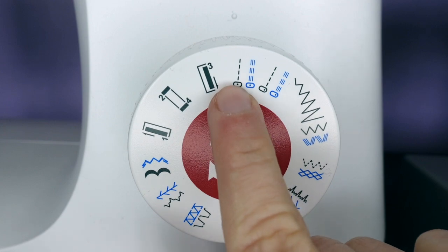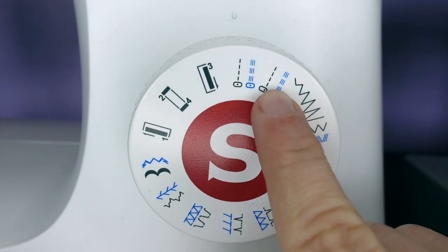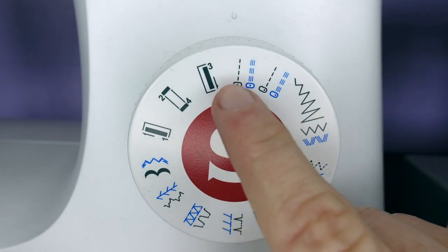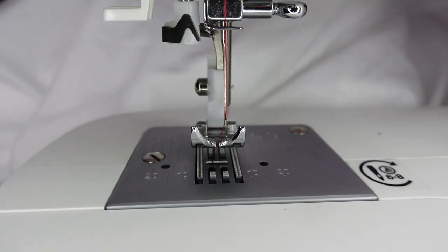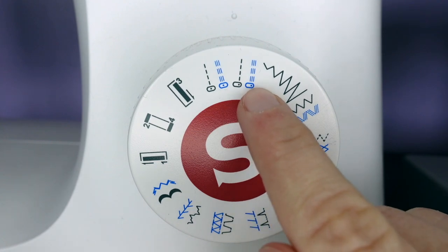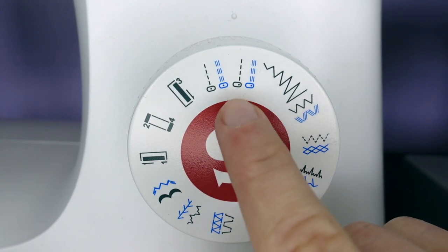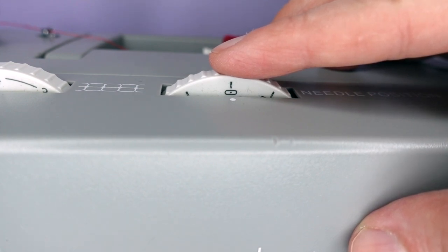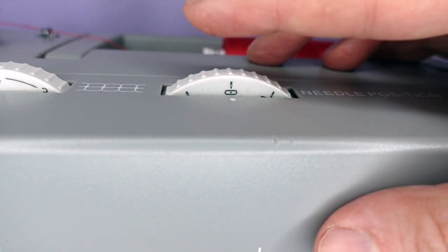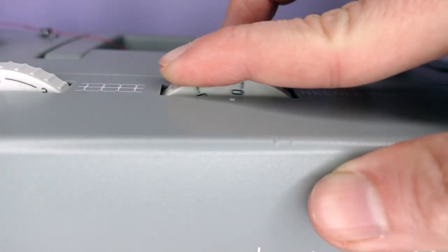On some machines we can also change the position of the needle — either centre or to the right. You might want to set it to the right if you want to stitch closely to the edge. On the heavy duty machine we have a separate dial for choosing needle position, and we can have centre as well as left and right.